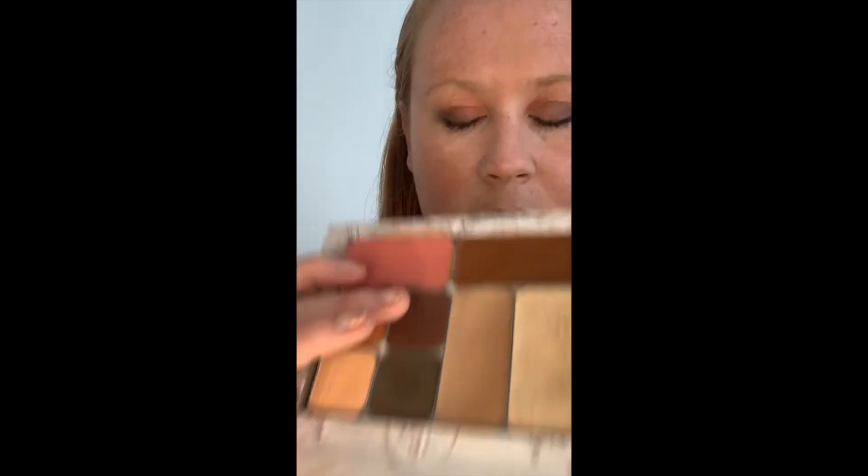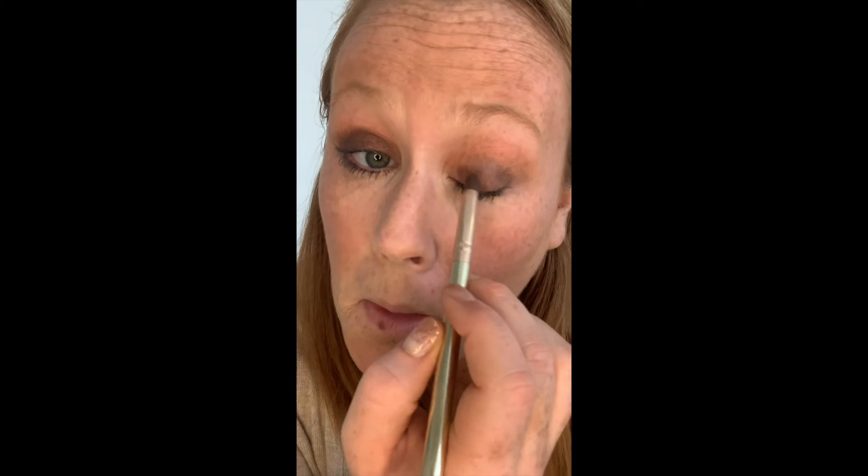If you don't have a fluffy eyeshadow brush and you're trying to pull off fun eye looks, you need one to help you blend. Now I'm going in with Gilded, putting it all over my lid to give this kind of purple blending in with the orange — wow, those look so good together. You don't want to pull the dark too far up in the crease, so I'll just accentuate at the end. A purple glow all over the lid.